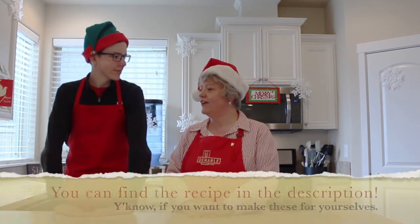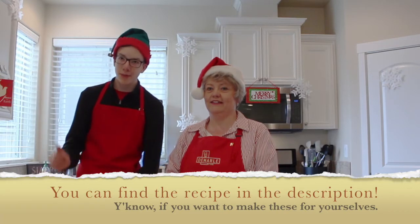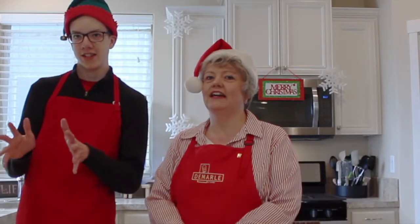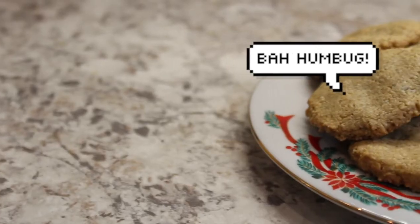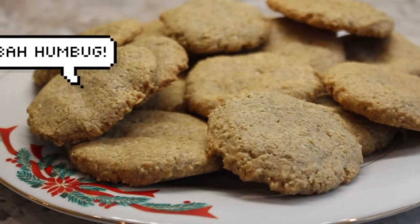Thank you for having me. Thank you for being on the show — I really appreciate it. We're going to have a lot of fun today. So tell us, what are we cooking today? We are cooking cashew pumpkin seed biscuits. So we're using cashews and pumpkin seeds to make biscuits. We have a lot of food allergies, and so these are one of the few things that we can actually eat that is delicious. It's just a really good recipe — maybe not specifically Christmassy, but it's a good recipe.